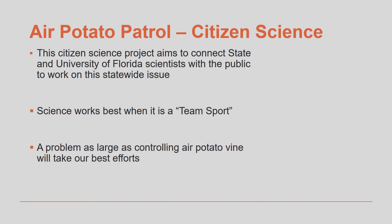The air potato patrol program is designed to be citizen science in action. Our goal is to close the gap between the people who are affected by air potato and the scientists who are working on a solution, and we can't find a solution to this problem without your help. So thank you for your willingness to get involved with this program.